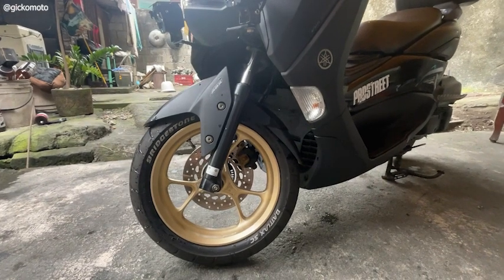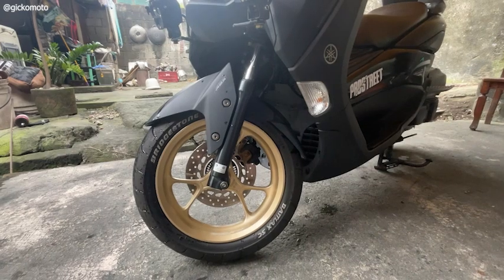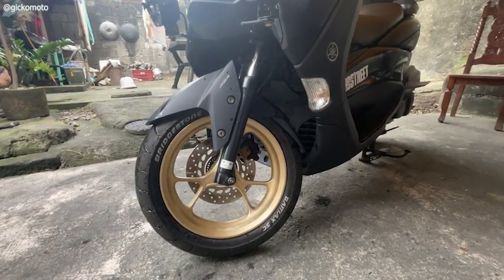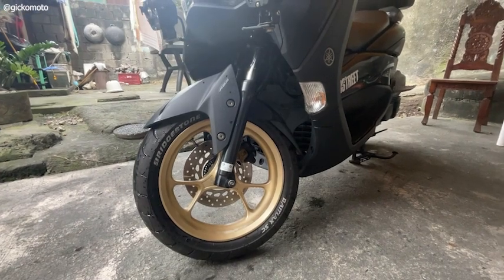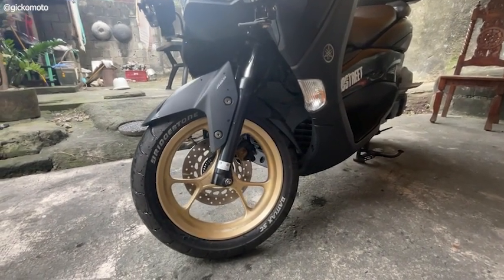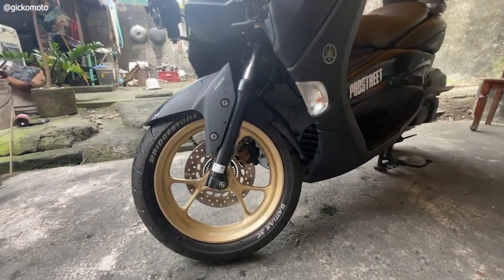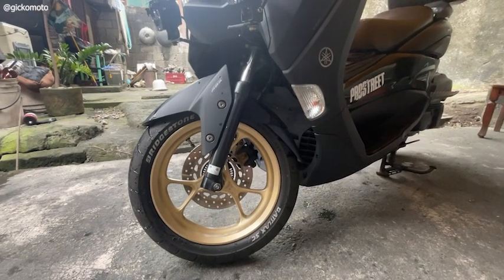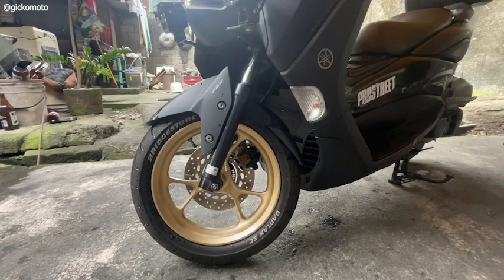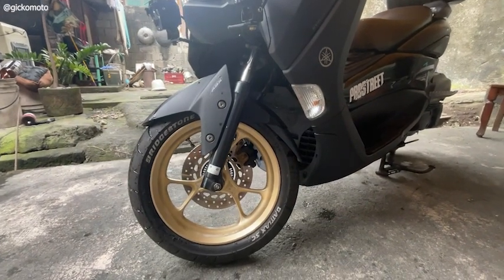Nandito naman tayo sa ibabang part. Ishishare ko yung mga dinagdag and mga pinalitan ko. Start tayo dito sa front suspension. Pina-tune ko sya sa 11616 Moto. Bakit? Kasi sobrang lambot ang front suspension nya. Konting lubak lang or bako-bako, may tumatama sa loob. Parang nakakasakit marinig yung mga yun. So pina-tune ko sya. Ngayon, maganda na yung performance ng front suspension ko.